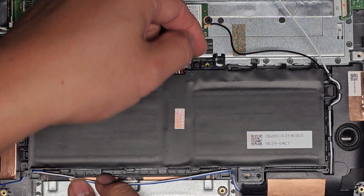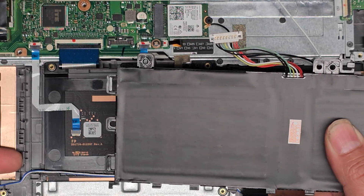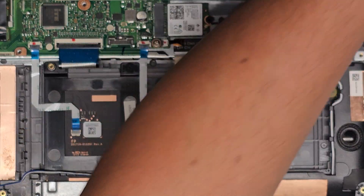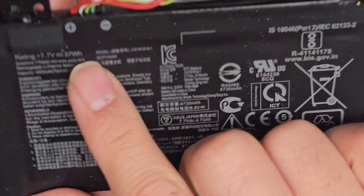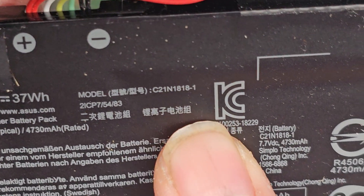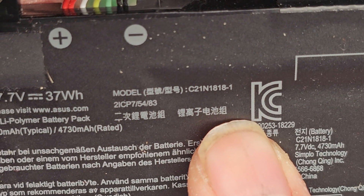Now we should be okay to lift this up. Just find a place you can get underneath and lift it — these two pieces hook on here, so you want to lift it this way. Here's the replacement battery. The battery model number is on the bottom, which makes it hard to find. It's C21N1818-1.